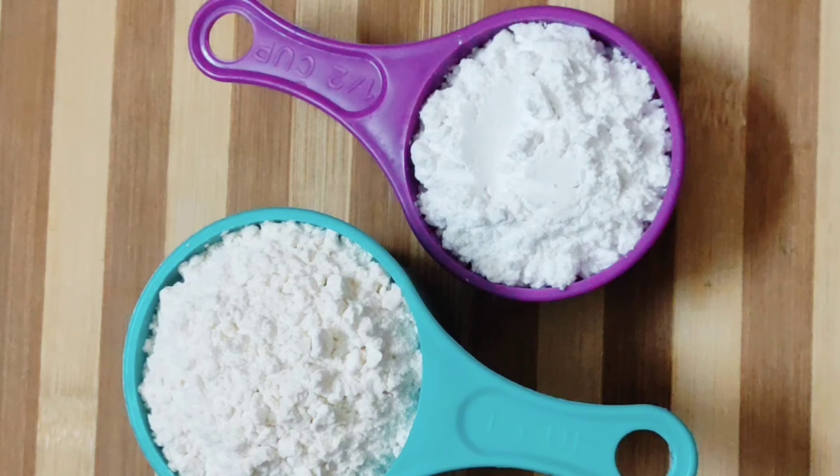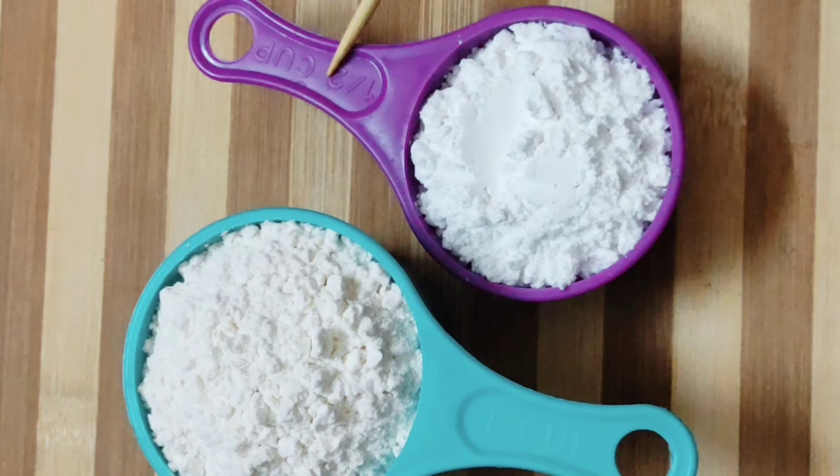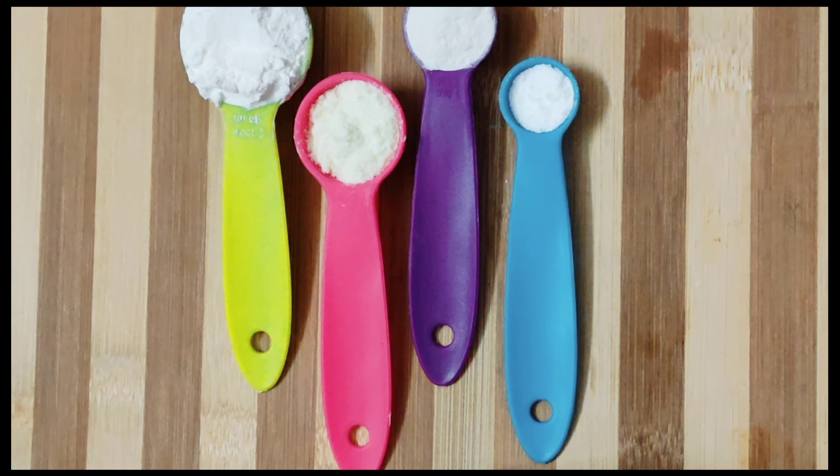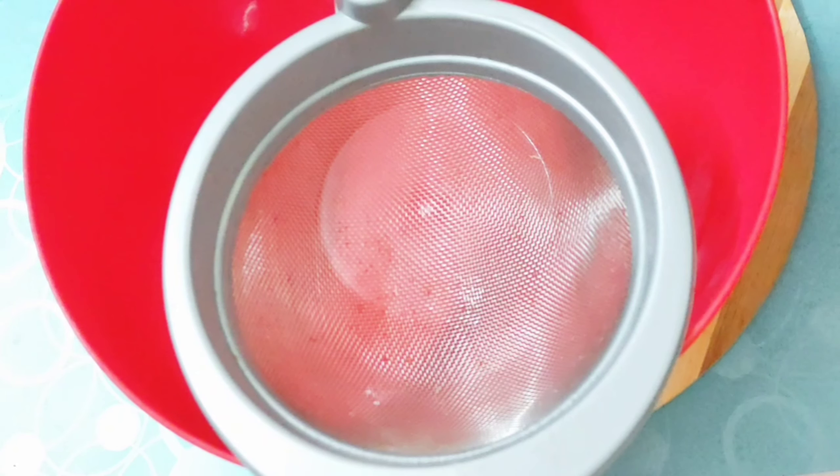Let's look at the ingredients for Vanilla Cupcake: 1 cup Maida, 1 cup Powder Sugar, 1 tablespoon Cornflour, 2 tablespoon Milk Powder, 1 teaspoon Baking Powder, 1 teaspoon Baking Soda.